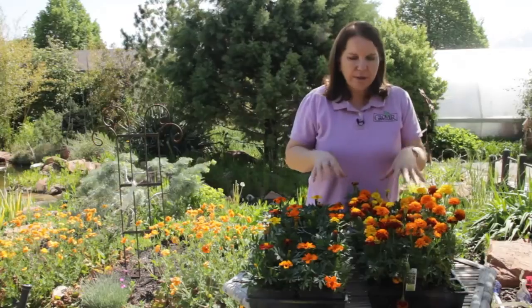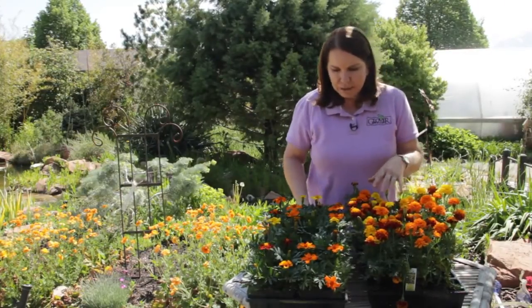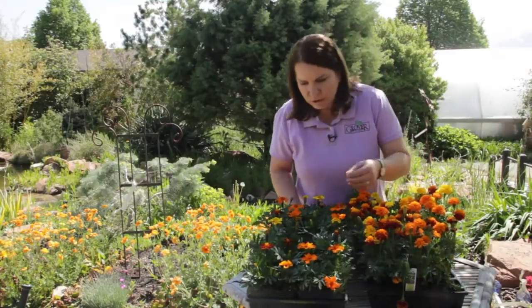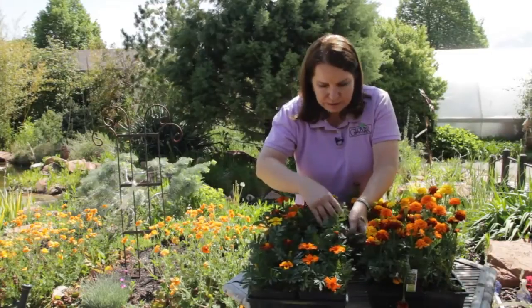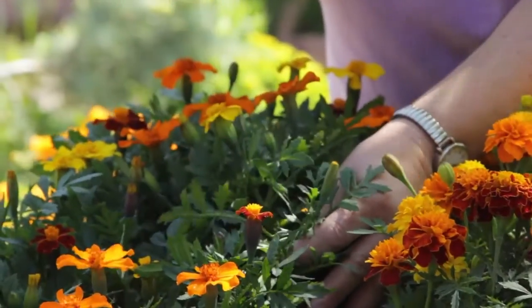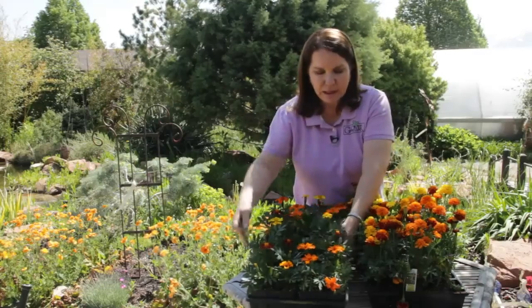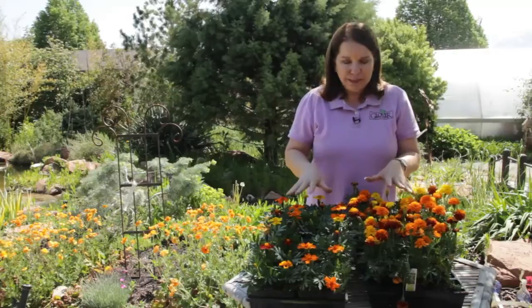You can also pinch back marigolds that are getting too tall or too leggy. You don't have to wait for a dead flower to do that. You just reach in to a plant that you feel is getting too tall or too leggy and pinch out the first set of leaves. That will force more side branching and you get a bushier, better plant with that method.